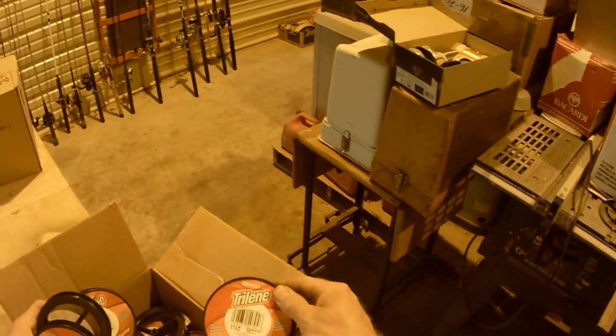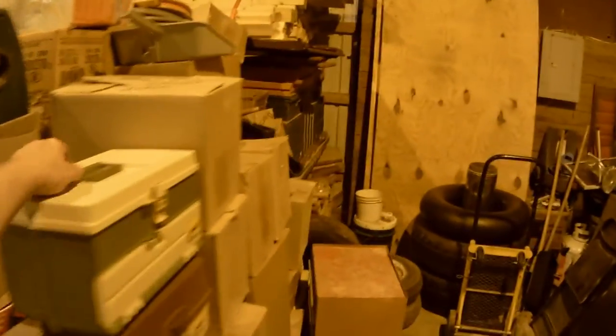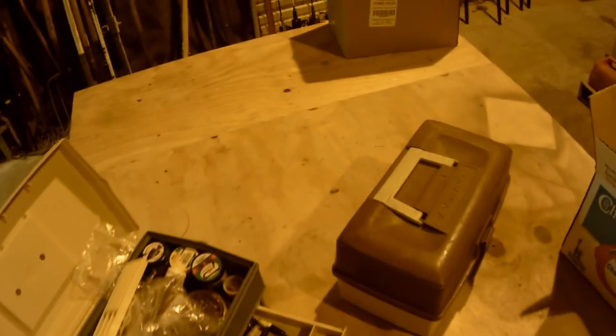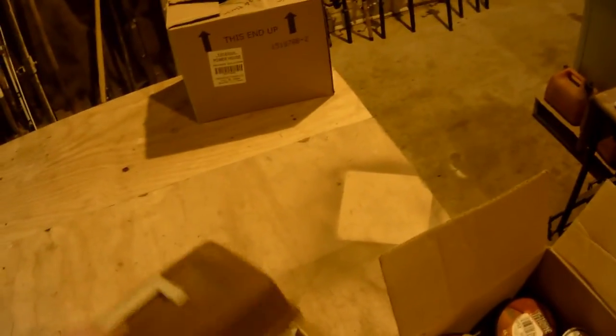Going to the auction is all this line — look at all this line! Someone's going to score on this. These are brand-new 12-pound armor coated, there's some 10-pound Spider Wire — you name it. I also set up two tackle boxes with old tackle, baits, tools, and stuff going to the auction. The top box has pretty nice stuff — probably $200 worth in there.